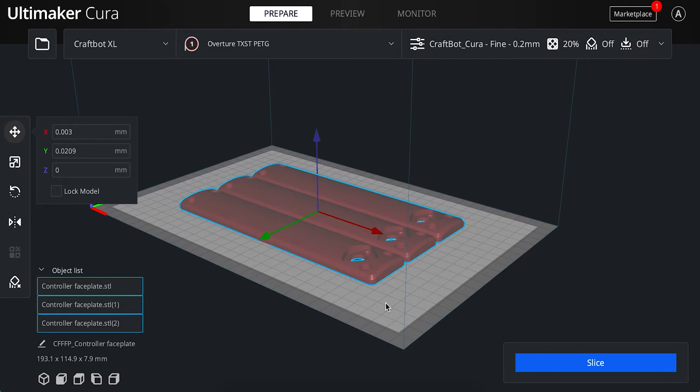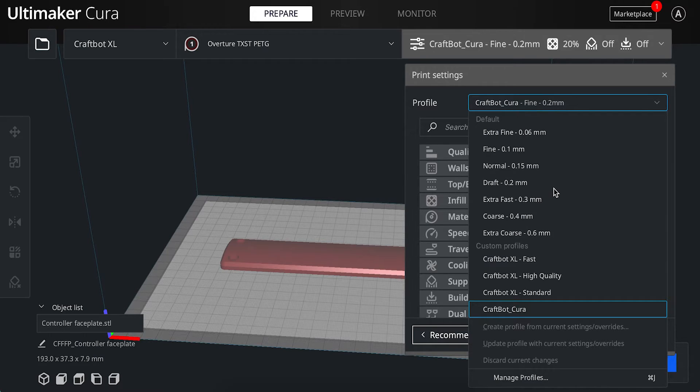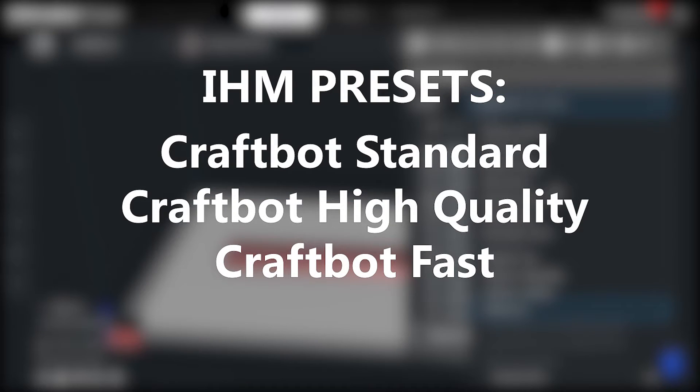Now that our parts are set and oriented properly, let's determine which preset to print with. Navigate back to the Print Settings tab and open the Profile drop-down. IHM provides three presets: CraftBot Standard, High Quality, and Fast. Fast will print quickly but at the expense of strength and quality. A high quality print will be strong and aesthetically pleasing but take longer. We recommend using the Standard preset as it provides ample strength for a majority of parts. If you feel your part needs greater strength or speed than these presets provide, take the Advanced FDM Printer Training Module to gain access to specialty nozzle sizes, different infill patterns, and more.